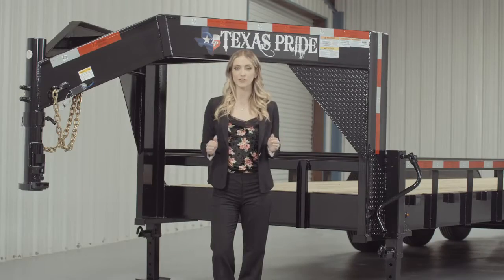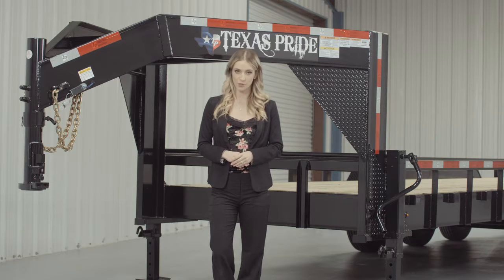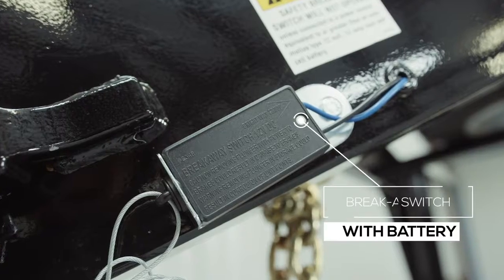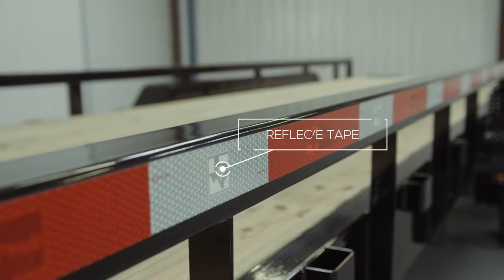Every Texas Pride trailer features all DOT required safety equipment, such as heavy duty safety chains, an emergency breakaway switch with long lasting battery, and more reflective tape than you will find on most other trailers.